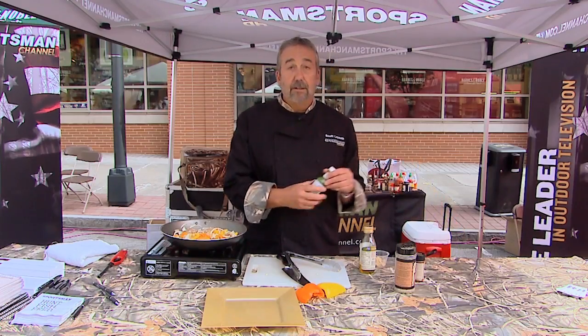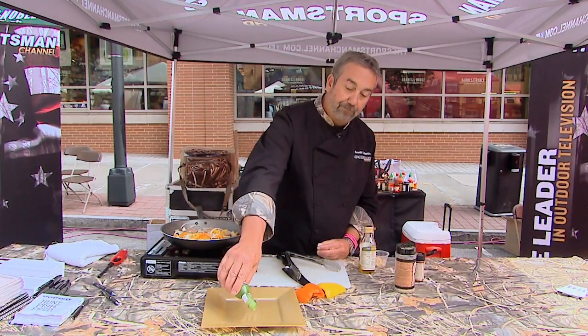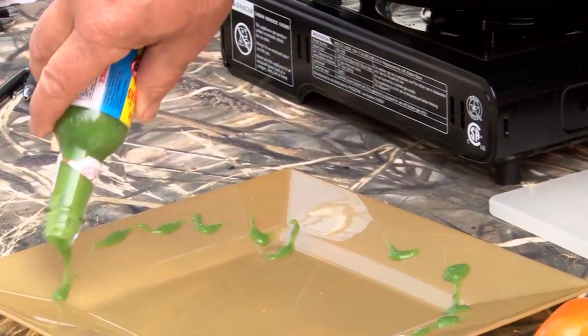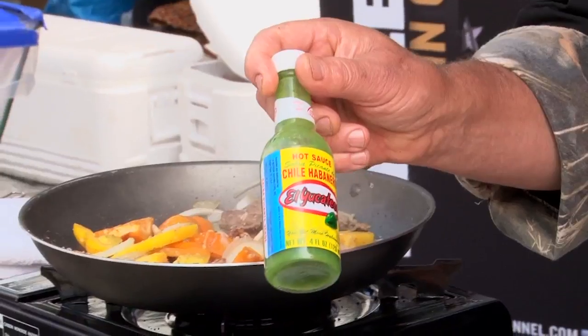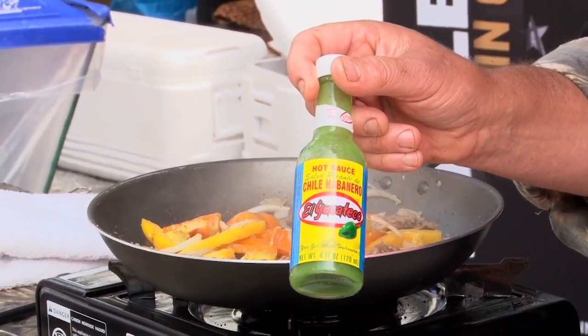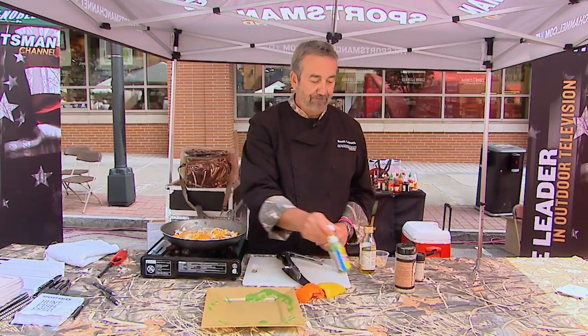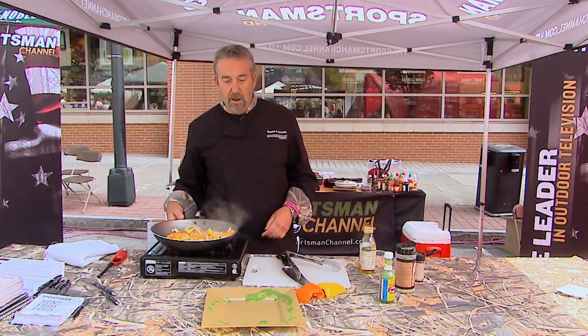For those that like it a little hotter, I'm going to put a little habanero hot sauce around the outside edge of the plate. I wouldn't use a lot of it — it's a chili habanero. You know habaneros are hot. If you don't want hot, don't go there. We're good — on to the plate.